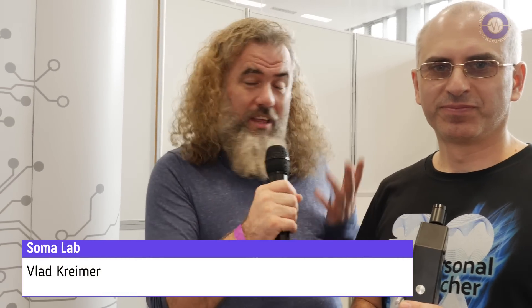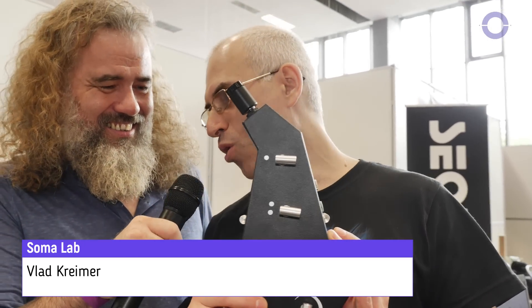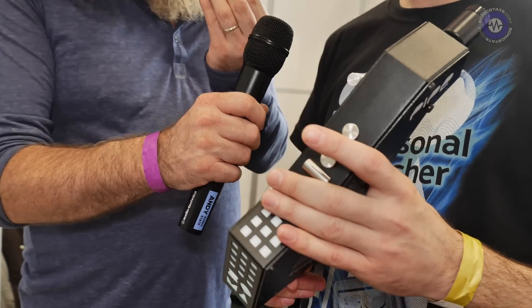Here we are at Superbooth 2019 at the Soma Lab with Vlad, and here is the Pipe — the only thing in the world which you can smoke, definitely. When I first saw this, my eyes were like: what? This is a really interesting device. So it's essentially like a mouth-controlled synthesizer?